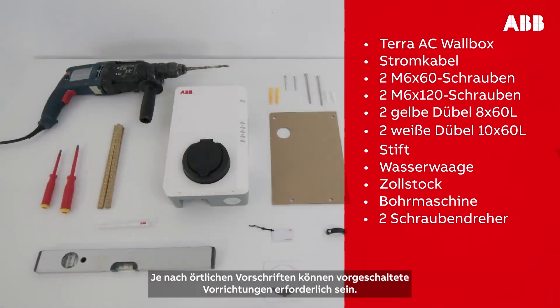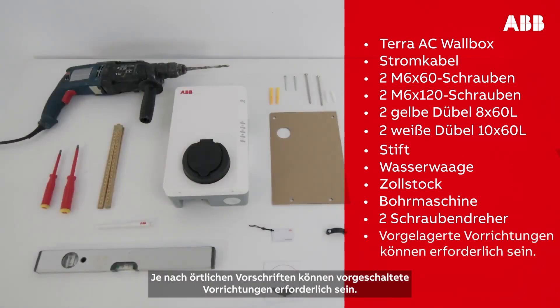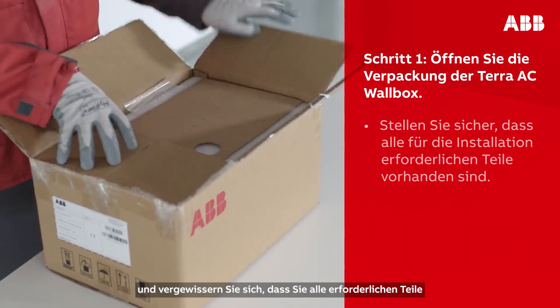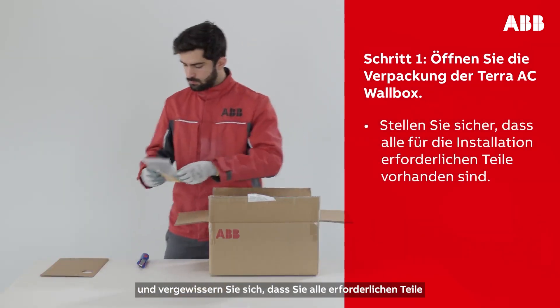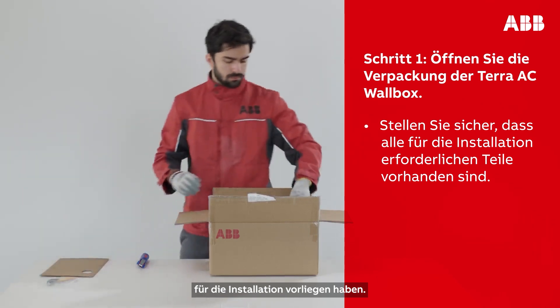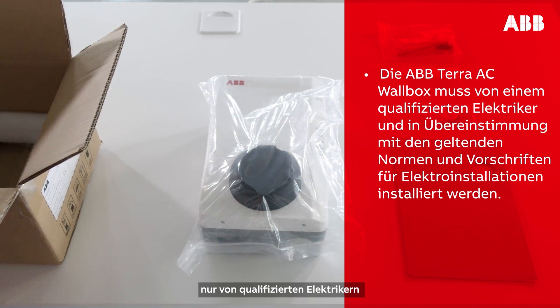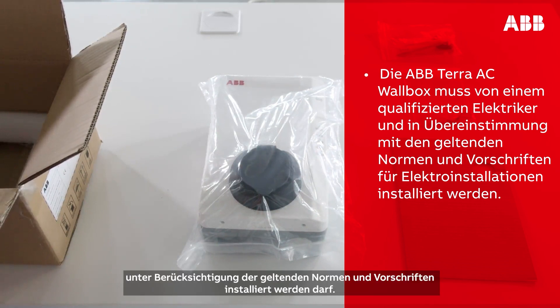Depending on local regulations, upstream devices may also be required. Please open the Terra AC wall box and make sure you have all the items required to complete the installation successfully. Please note that the ABB Terra AC wall box must be installed by a qualified electrician, and in accordance with the electrical codes and ordinances.